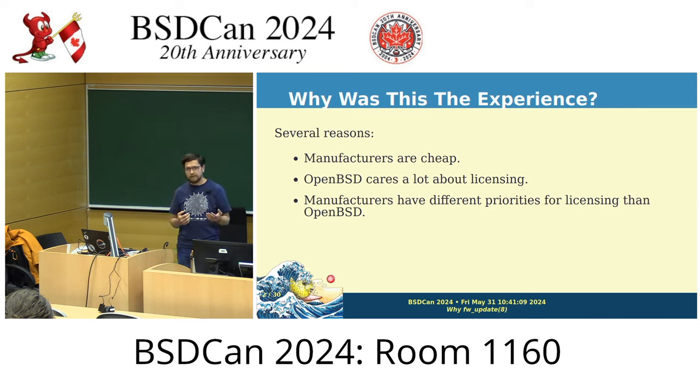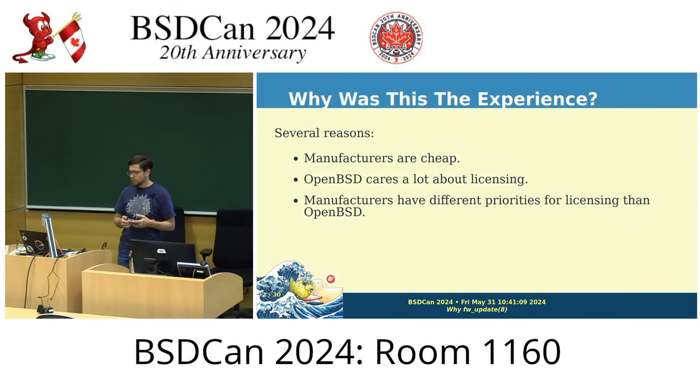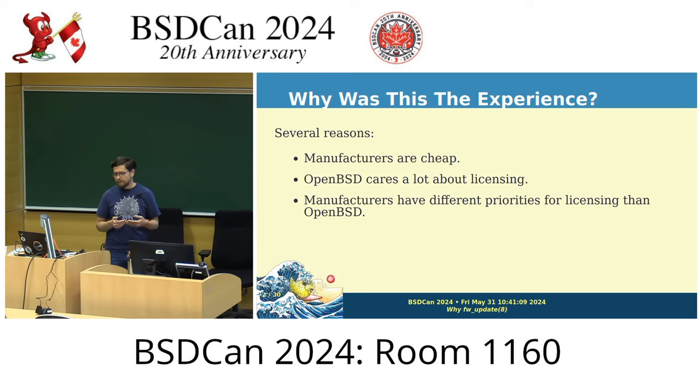Now that they've separated hardware from firmware, they put a separate license on that firmware that OpenBSD has to interact with as the OS loading it. Previously when it was shipped onto the hardware, people didn't care what the license was. But after this became a big thing, people really did care. We attended the FOSI conference in Portland and they had an entire separate 802.11b 2.4 GHz network because that's the only Wi-Fi standard with devices whose firmware is actually free software.